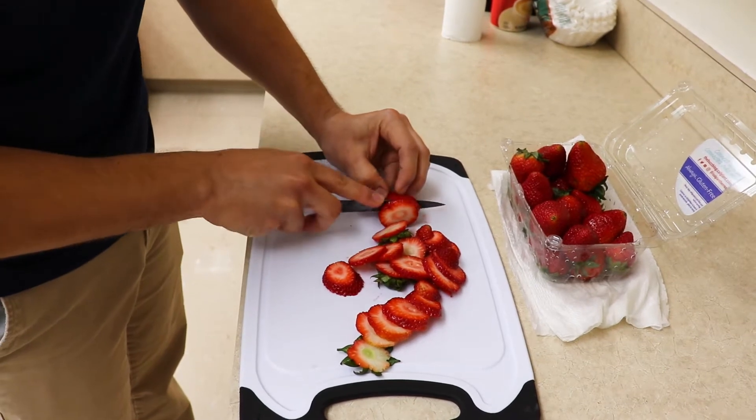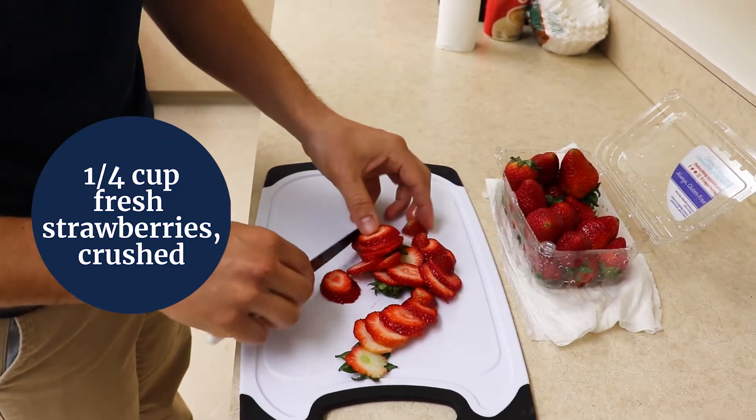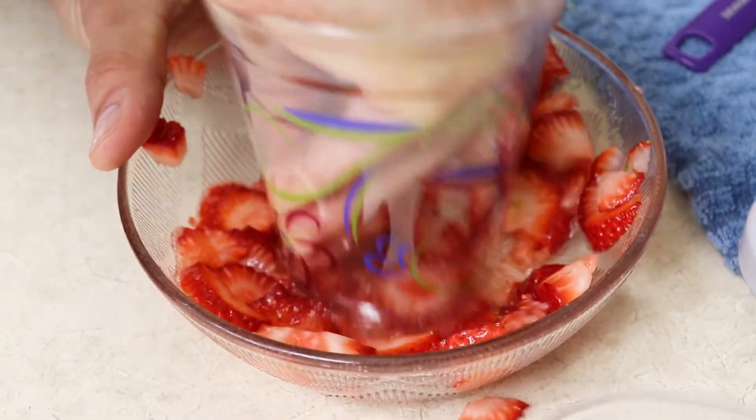Next we will slice up our strawberries. Then we will use a cup to smash up our strawberries.